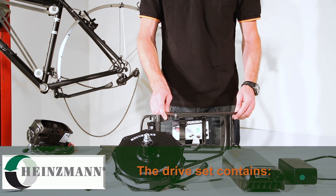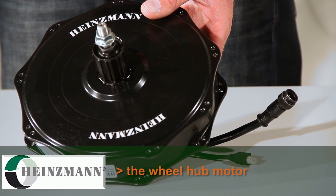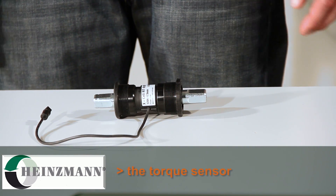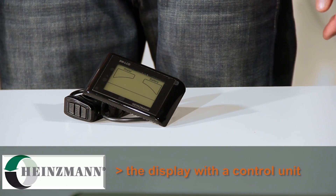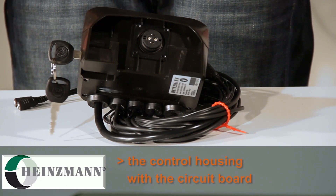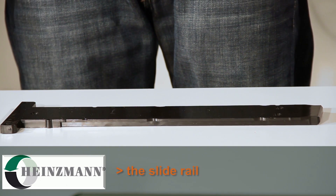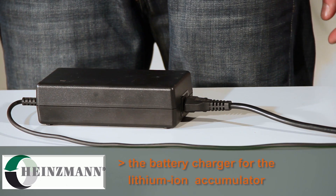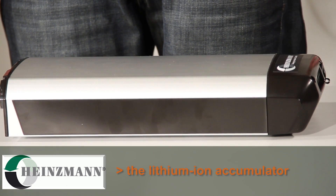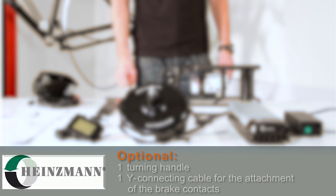The drive set contains the following: the wheel hub motor for the front wheel, or as in this case for the back wheel; the torque sensor, which is integrated in the bottom bracket; the display with a control unit; the control housing with a circuit board; the carrier; the slide rail; and the assembly parts. The battery charger for the lithium-ion accumulator, and the lithium-ion accumulator itself. Depending on your version of the gear set, it may also contain a turning handle.